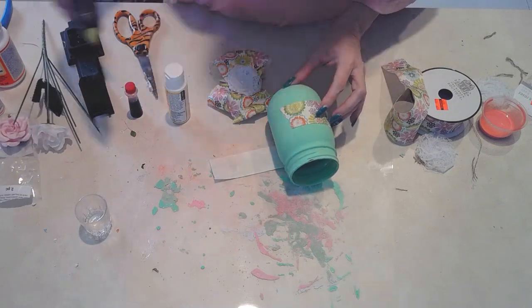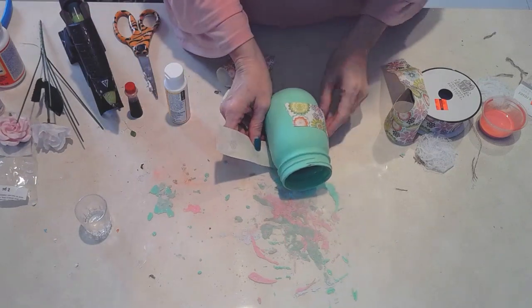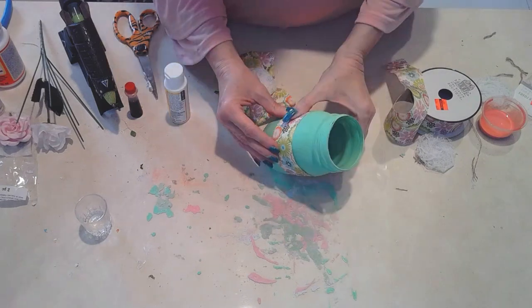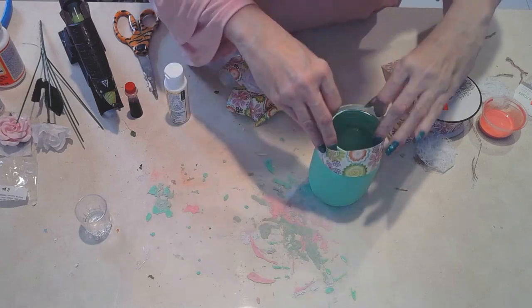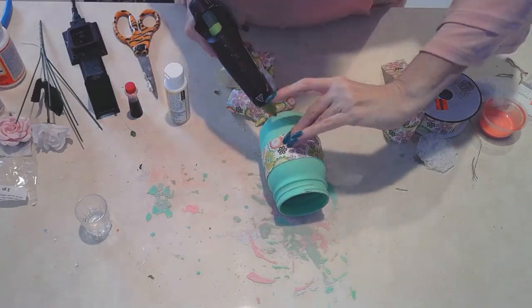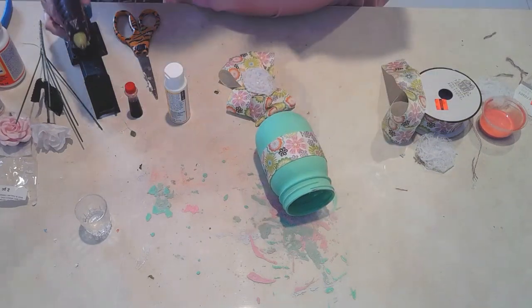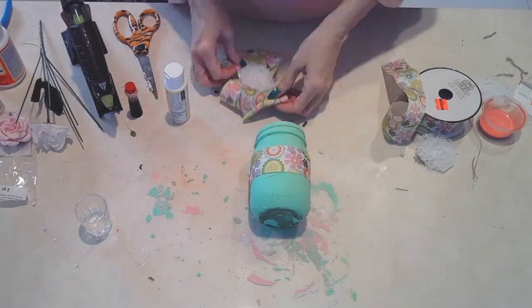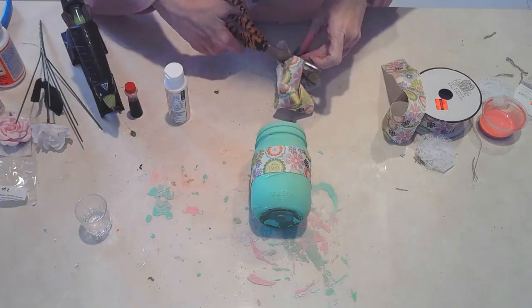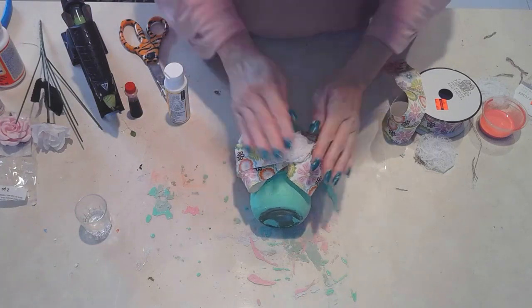You can tell the difference when it's dry - look at that. This one is just a more matte color; it doesn't have that high gloss. I'm just adding a pretty spring ribbon to it. I thought it was cute. Not sure exactly what I'm going to put in there - maybe some flowers at my entrance. Just adding that bow as an embellishment, and you're ready to go for spring.